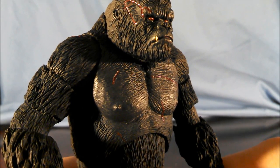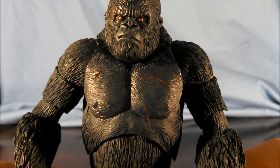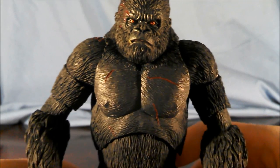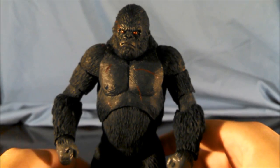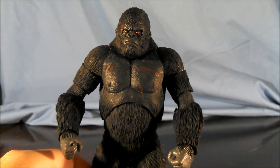There's no paint slop on the tooth there, getting onto the rest of the face of Kong. Nothing wrong with the eyes — the eyes look perfect. So yeah, for the sculpt and paint on Kong, I would say Kong is flawless.